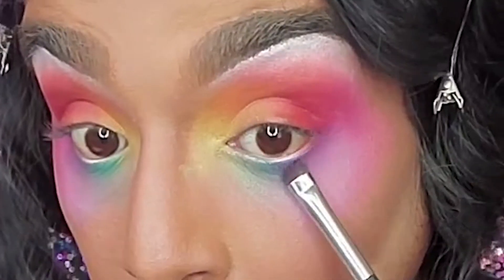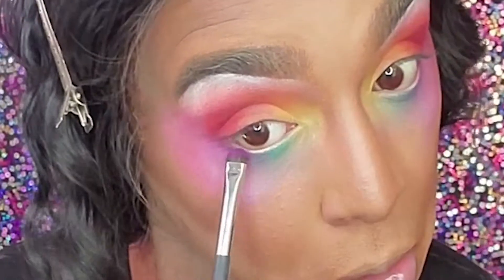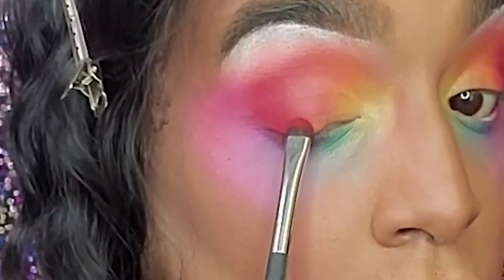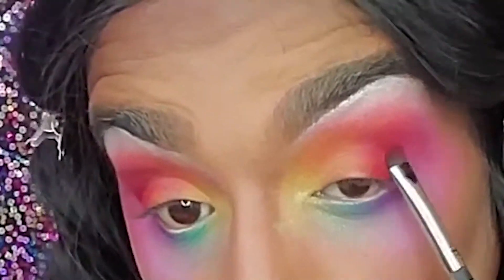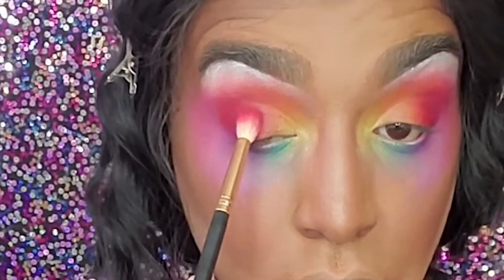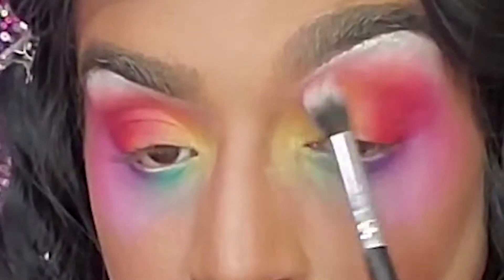Next we want to use Show Compassion from our pride palette to tight line my under eye — I really want to bring that depth now that we've had the richness there. I want to do the same on the top with the red, taking a mixture of Be Heard and Stay Strong, packing that on the outer V. Then we blend it a little bit because I don't want it to be too harsh — I want to build the shape without making it look crazy.